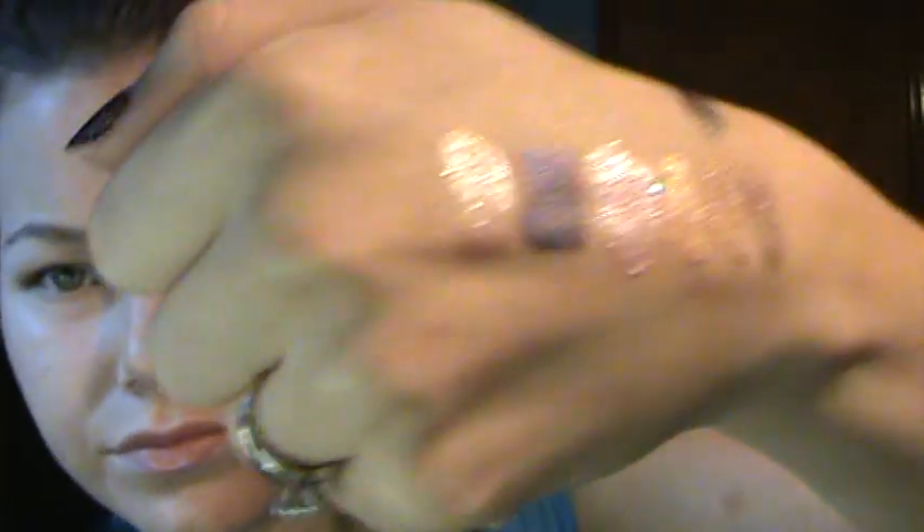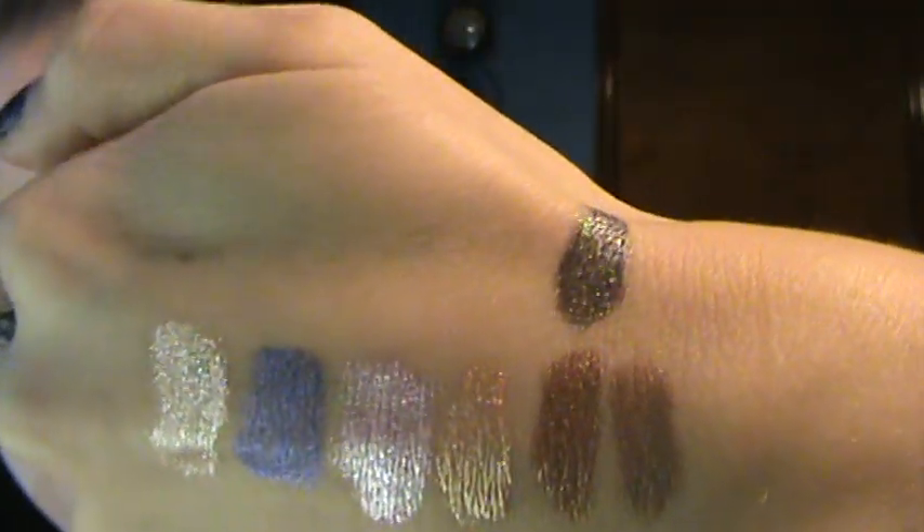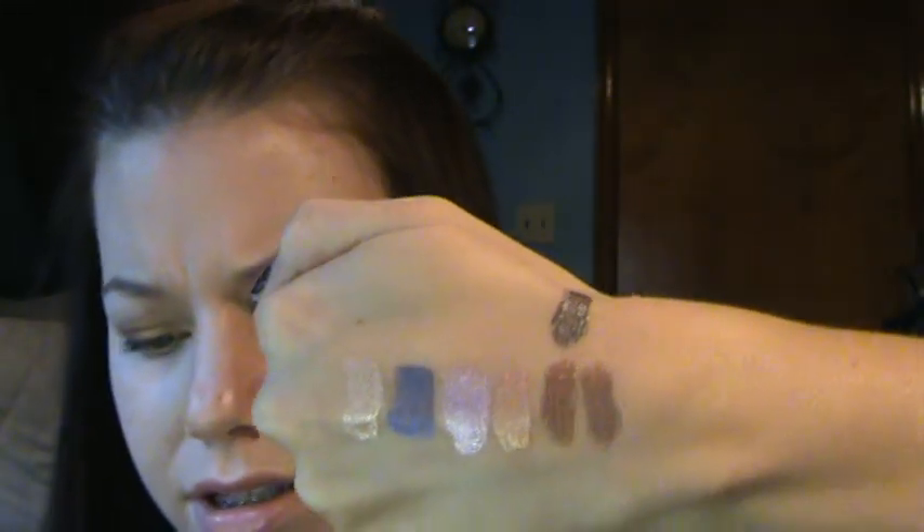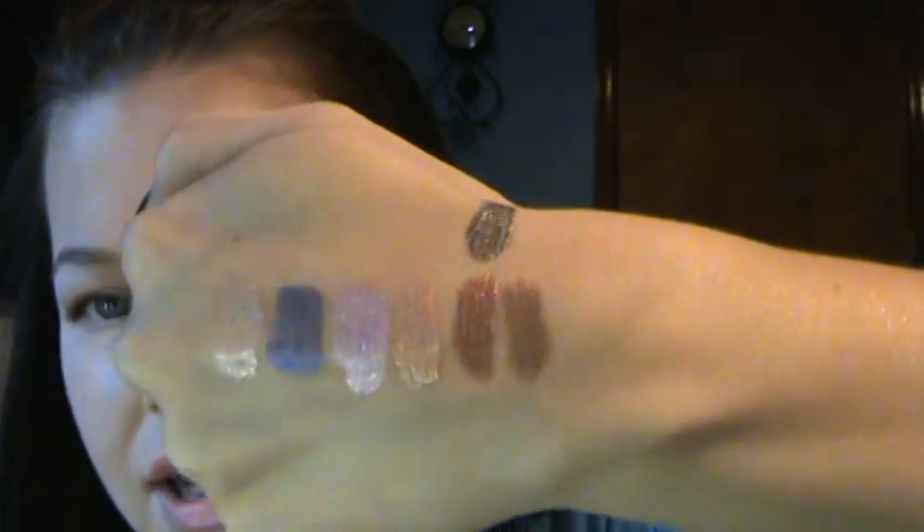I'll have better swatches of all of this on my blog. And then the next one is Mushroom, which I wore yesterday and it is beautiful. It reminds me of a gel version of MAC's Satin Taupe, just because it's more of a gray color. It looks a little black on camera, but it is definitely gray — like this cap.